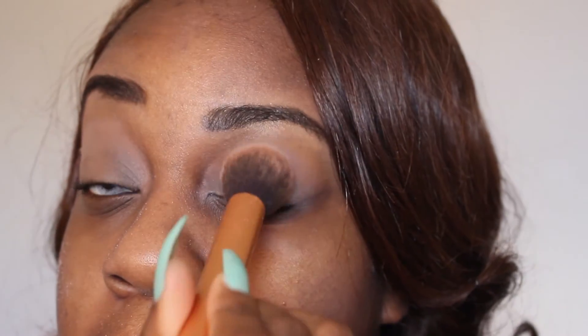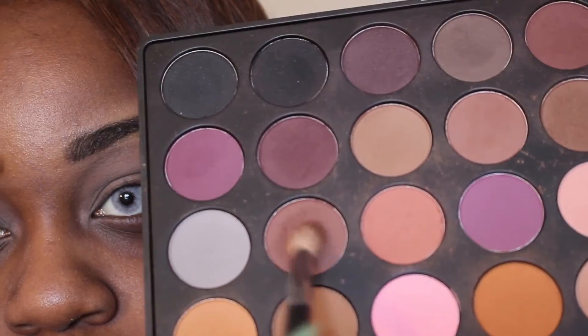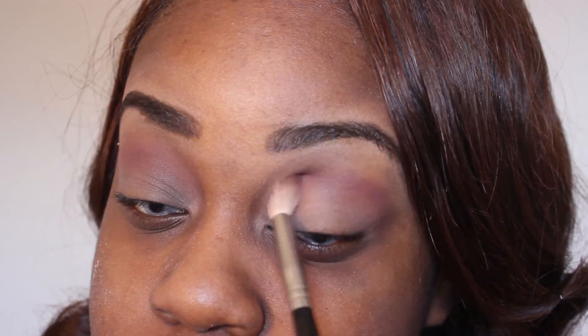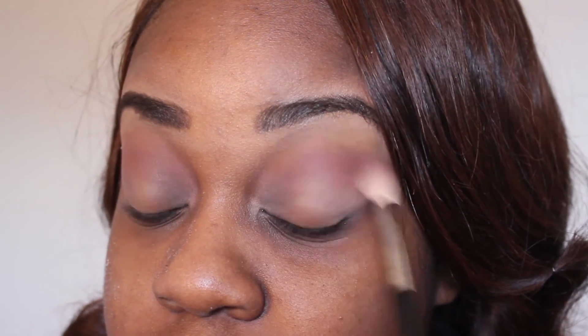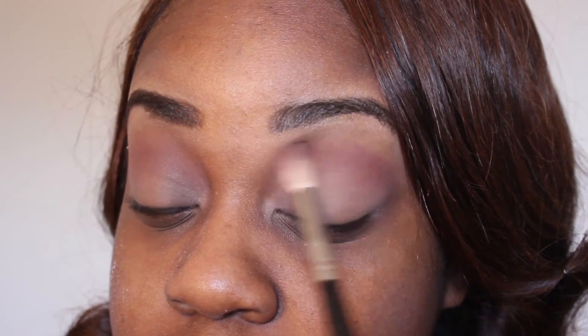Before I set it with the translucent powder to make sure everything stays in place, with my Morphe 35O palette I'm going to take this burgundy shade and put it on the outer part of my lid. This will be my transition color and I'm going to use it all over my lid — it doesn't matter how messy you get because we will clean it up later.